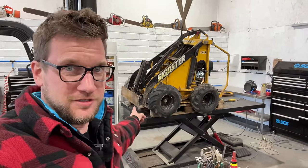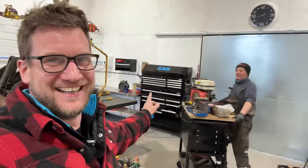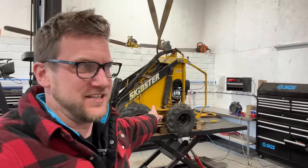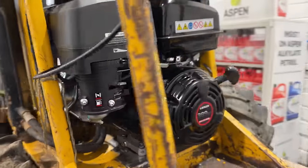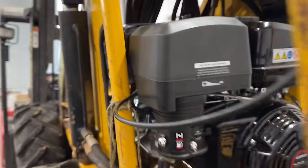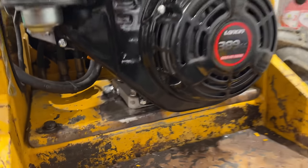We have some news — marvelous Mike, Magic Mike, has put the engine back in. Let's check it out. There it is — the beautiful little Loncin engine is now in. It looks a little bit snug on the sides, but there's no engine mounts — it's all hard bolted, only held on by the plate in the bottom.